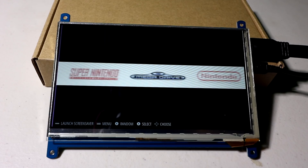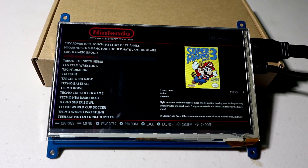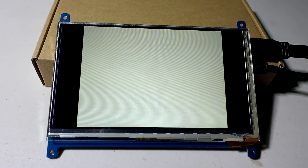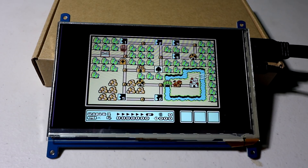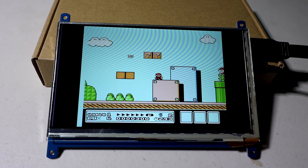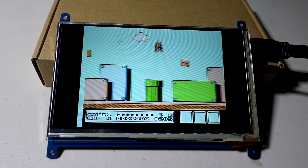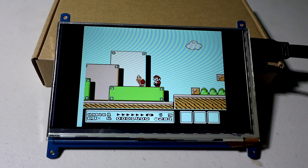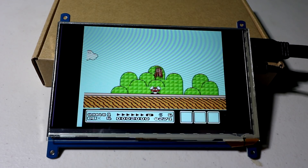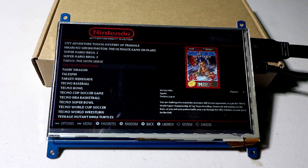All right. So this has got Super Nintendo, some Mega Drive, and some NES on there. Let's go ahead and play some Super Mario Bros. 3. Looks really good. Look at that glitch right there — not in the right frame. That was pretty bad; I guess I wasn't holding run there.